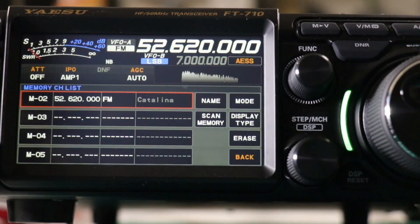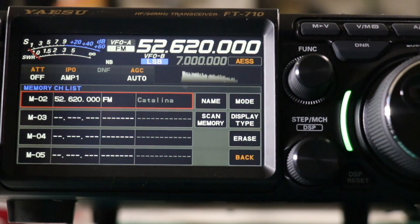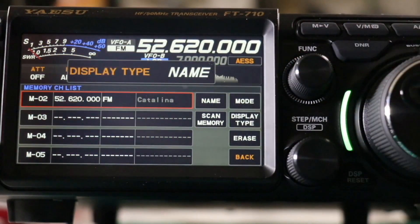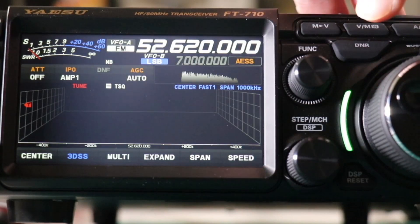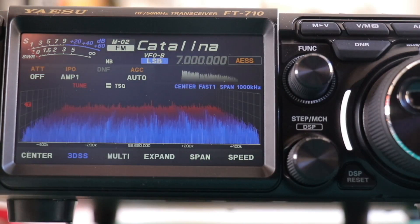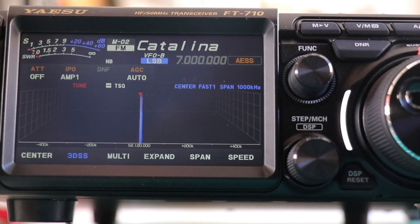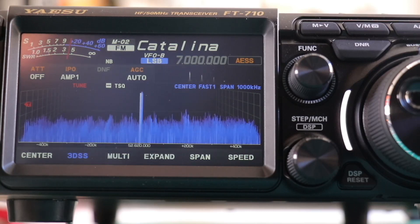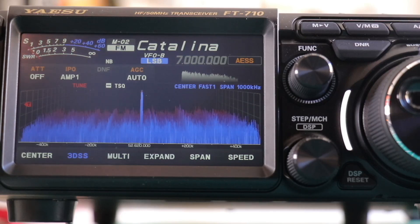You can have it display either the frequency or the name. To change it, you're going to tap on Display Type and then turn the step knob. You can switch over to memory — and there you have it. Let's see if we can make a quick contact. Anyone available for a quick signal report, trying out a new radio, WJ6F Irvine. Now we got the repeater to come back.